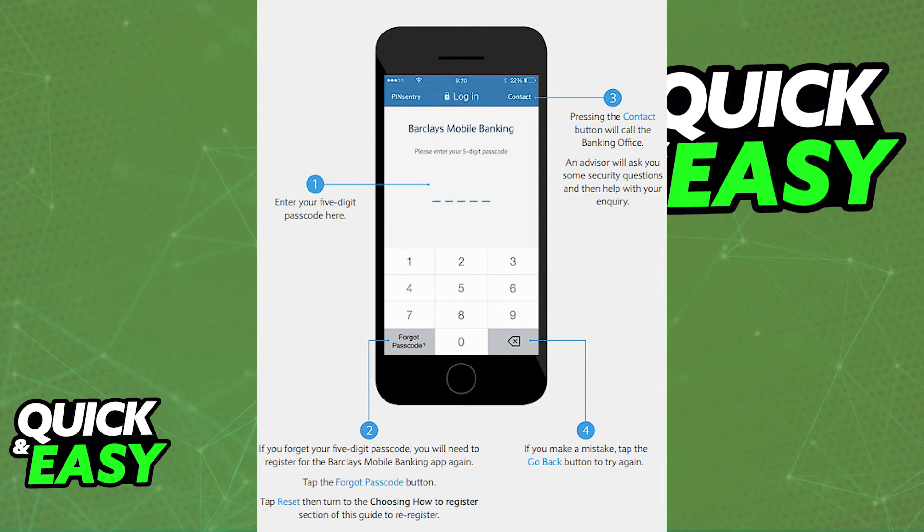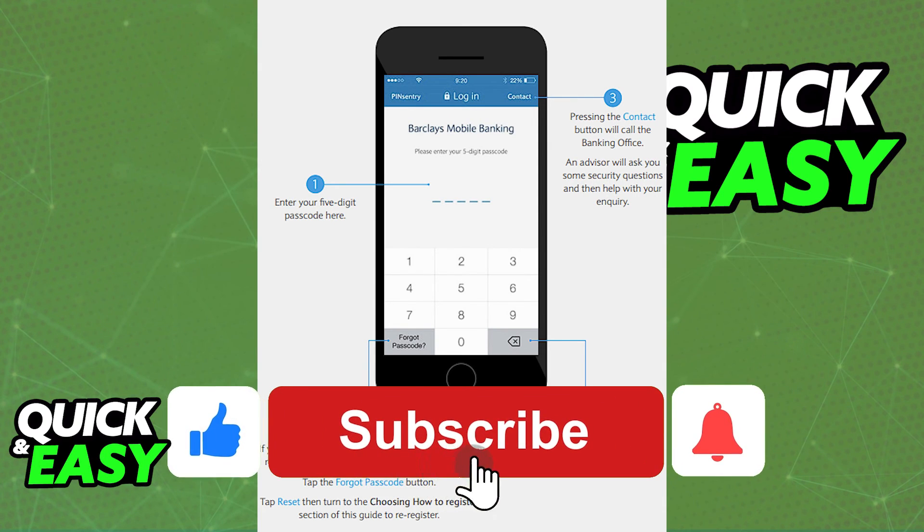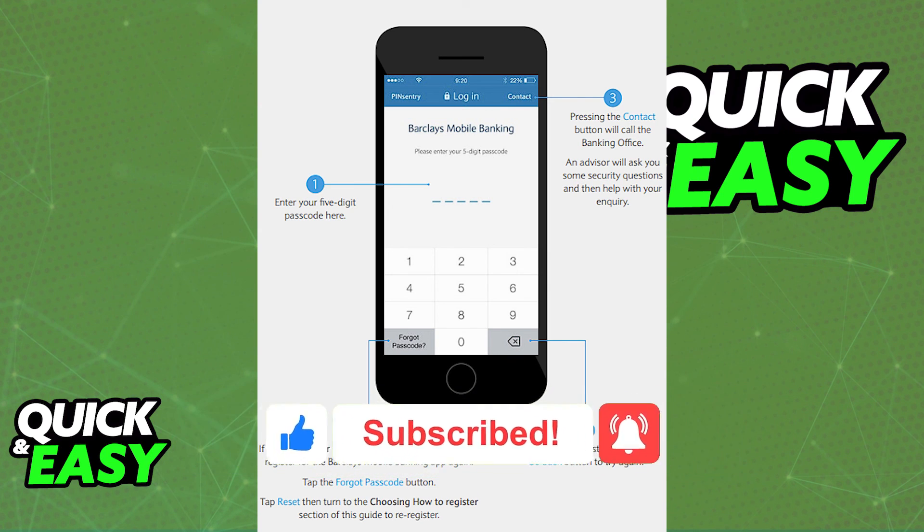I hope I was able to help you on how to log in to the Barclays Mobile Banking App. If this video helped you, please be sure to leave a like and subscribe for more quick and easy tips. Thank you for watching.